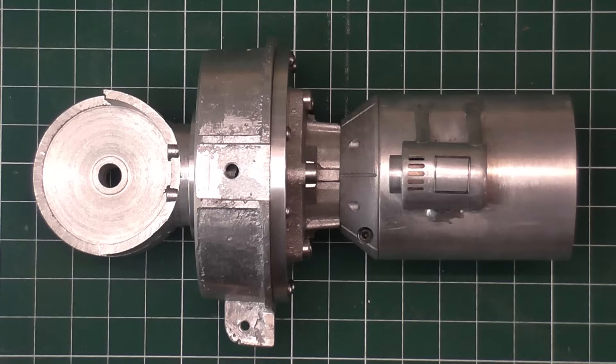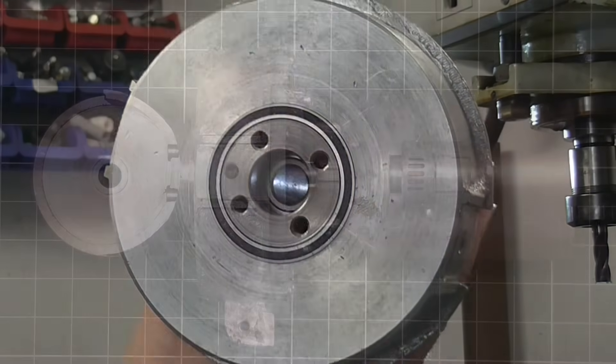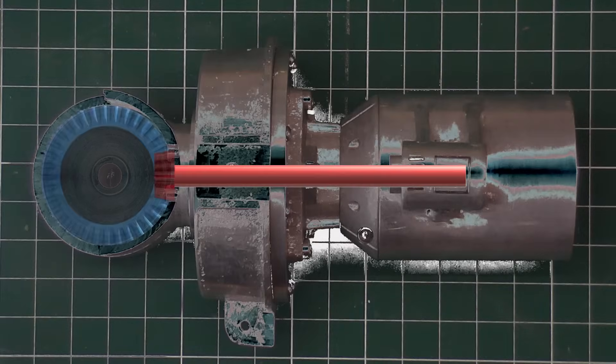That's the first axis of movement done. Now for the second. I made the first stage hollow through the centre. My original plan was to run a shaft through this and drive a pair of bevel gears to actuate the second axis, but I decided against this for a number of reasons.